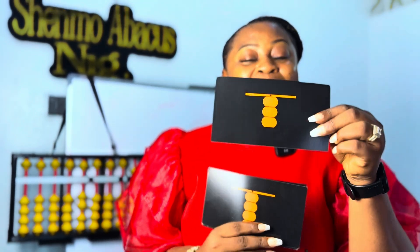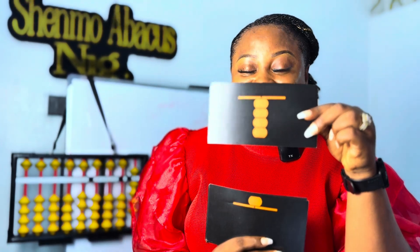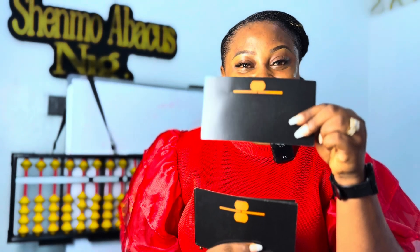What number is this? Number 3. Good job. What number is this? Number 4. Good job. What number is this? Number 5. Good job.